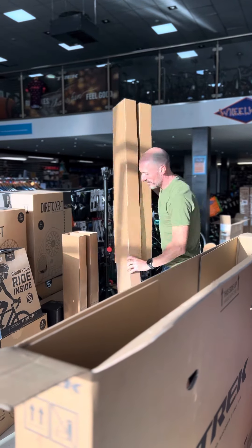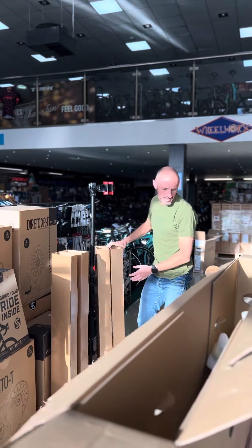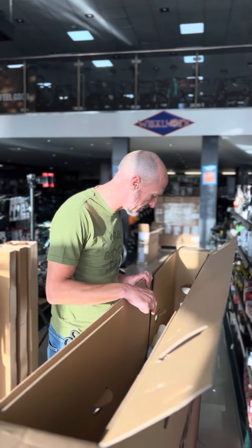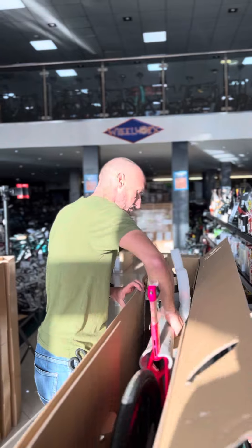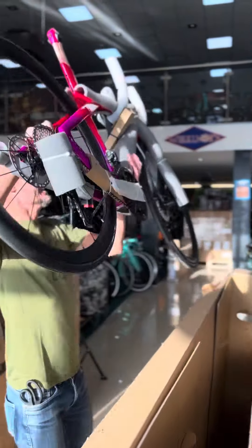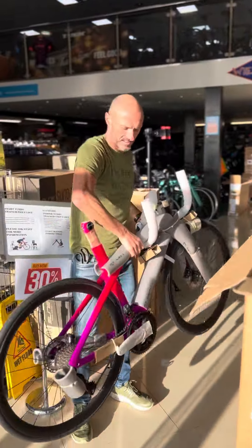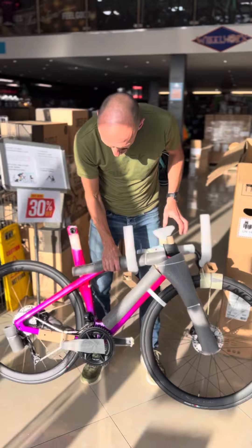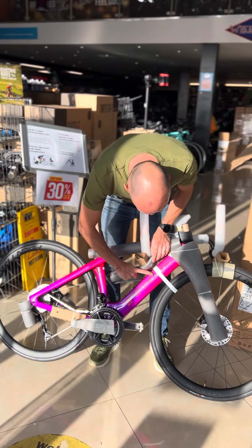This one is a Madone SLR 7. The 7 is Shimano Ultegra — it's the new 12-speed Ultegra Di2. It's a Project One full custom and the paint scheme is a full fade — pink to purple fade with a pink logo. You'll be looking forward to seeing this one.